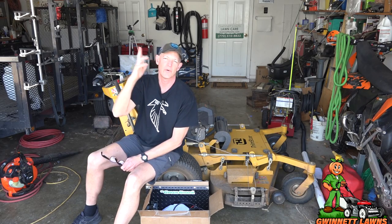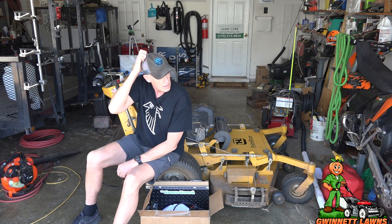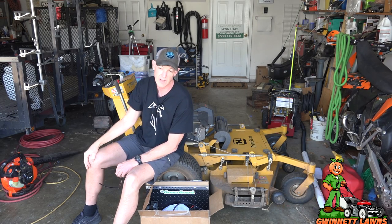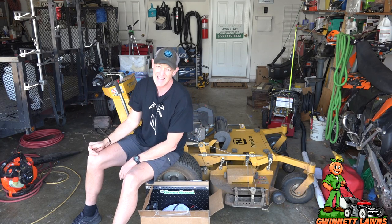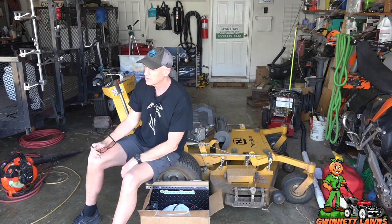Howdy y'all, it's Russell back with Gwinnett Lawns in beautiful Atlanta, Georgia. Today is February 28th, 2021. This is the second video I'm doing today — the other one is about a battery replacement with a nice upgrade. Atlanta has bipolar weather — it could be 80 degrees one day and snowing the next.